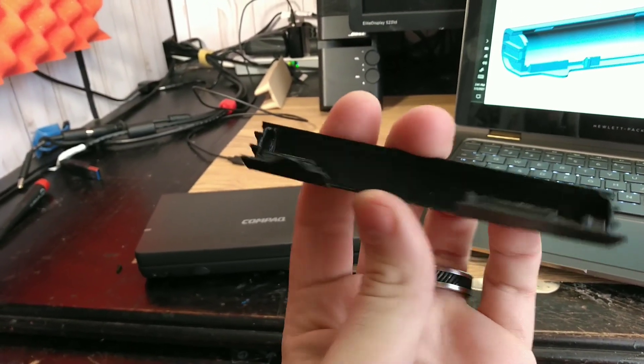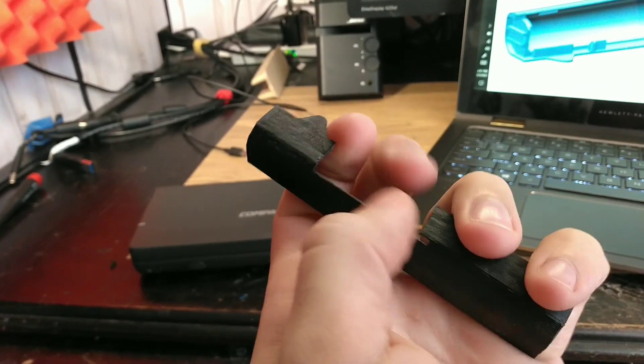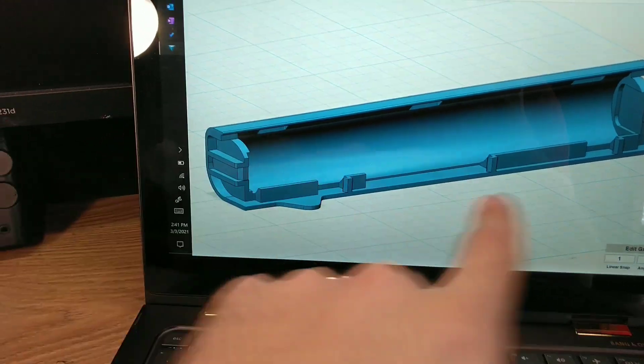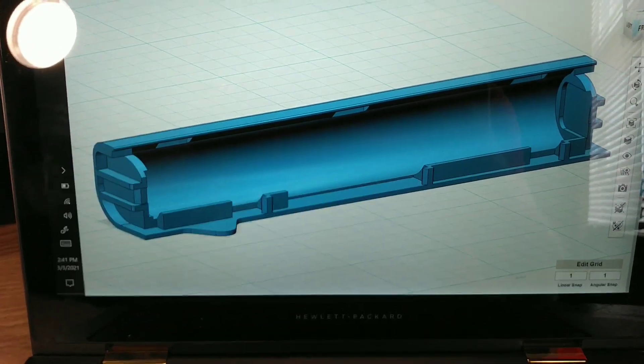So here's my first revision of the part. It did mostly fit, except I had to cut this area out because I neglected to account for some tabs on it. But here's the most current revision — it's got some parts on the side for battery tabs, which I ordered off Amazon and should just stick right in there, easy peasy.